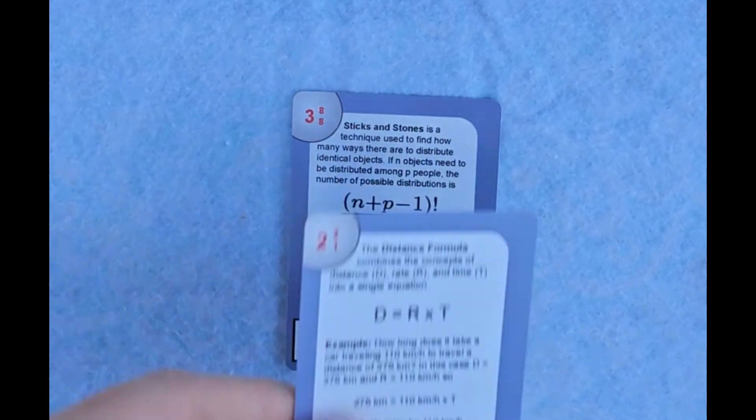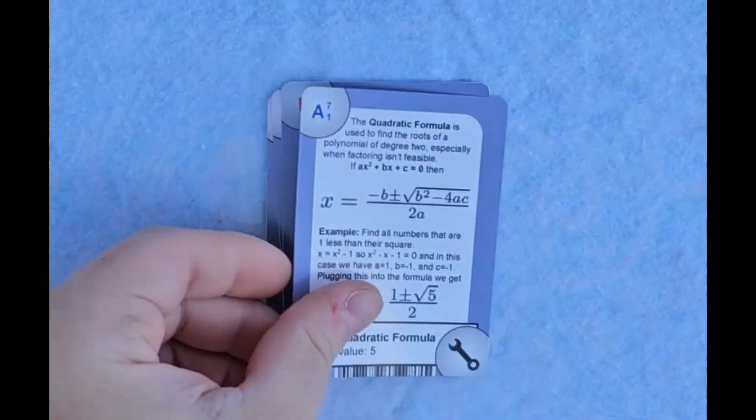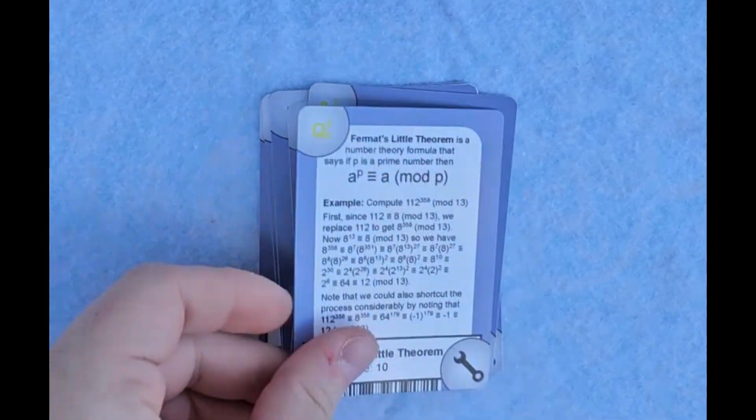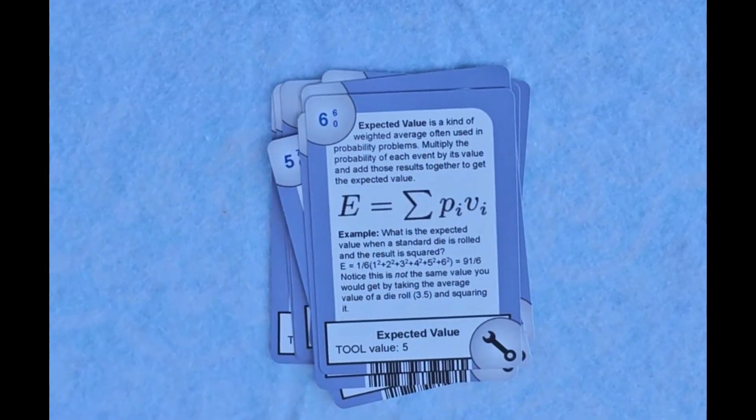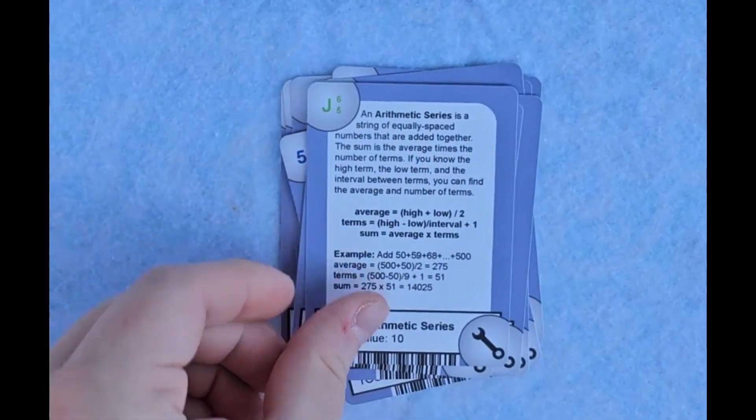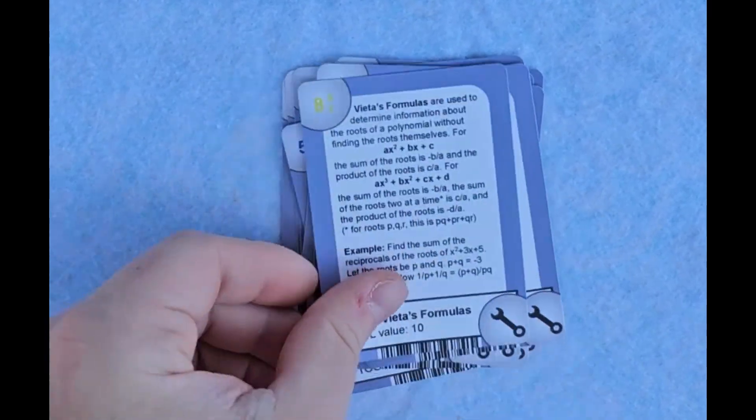And let's not forget that each of the 19 tool cards in the starter deck contains a mathematical fact along with an example. So when you ask your school booster club to buy card decks for your math team, be sure to emphasize how over one-third of the cards have educational content on them.